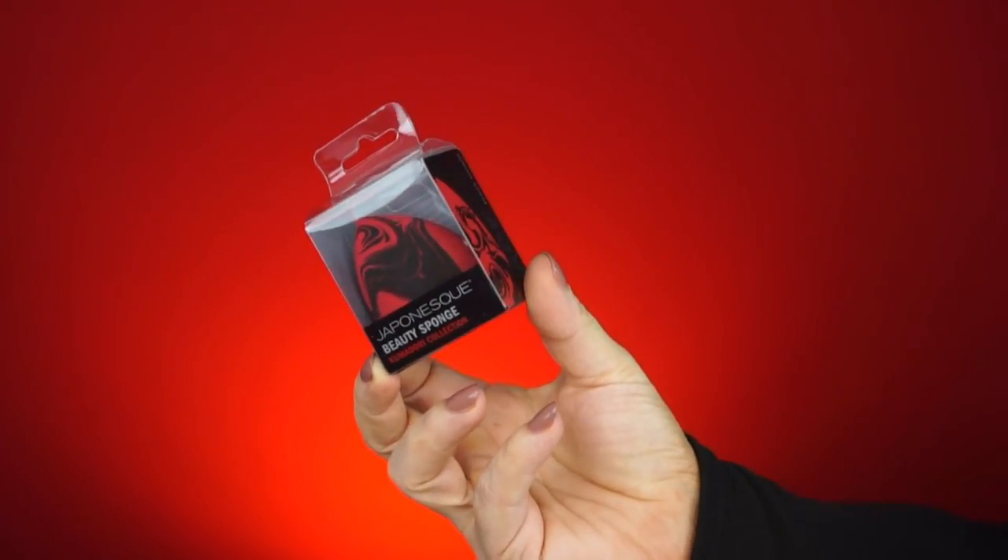First up, we have the Japanese Kumodori Marbled Sponge. This little guy is so cute and it really did get up to a nice size. If you've been watching me since last year, I reviewed two of the sponges they came out with in a kit — their black sponge in this size as well as a smaller size, but not quite the mini like the Beauty Blender. I fell in love with them, so I'm really excited to try this one.